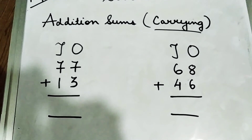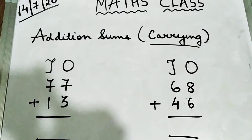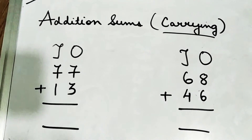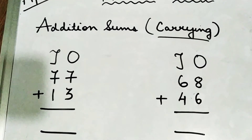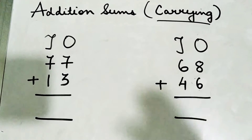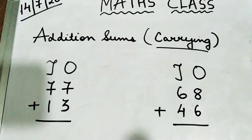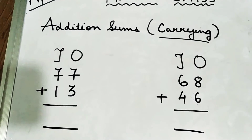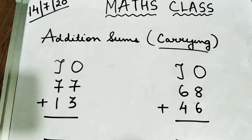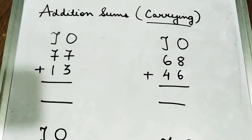Hello children, welcome to your maths class. Today we are going to learn addition sums, but these are not the ordinary addition sums that you have already done. There is a special element added here — these are carrying sums. Today I am going to teach you how to go about with carrying sums. So let us come to the first question without wasting time.